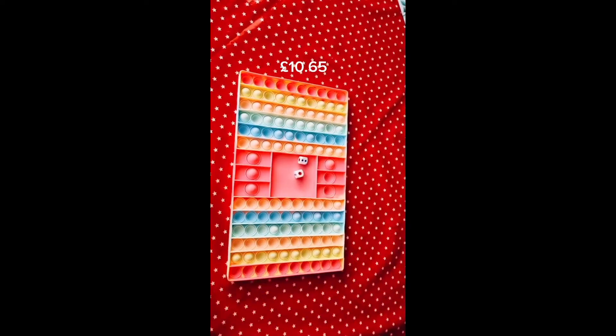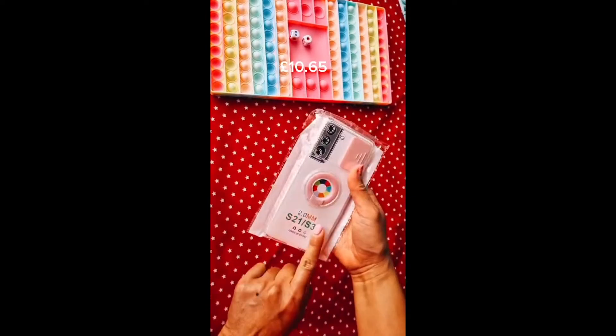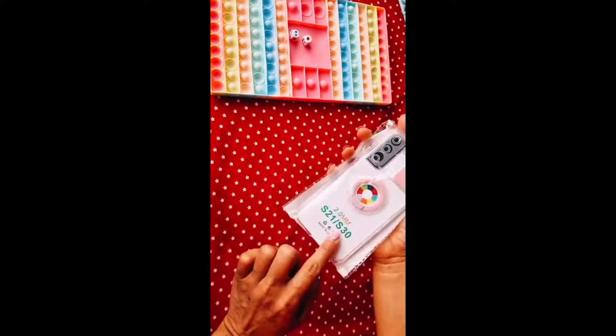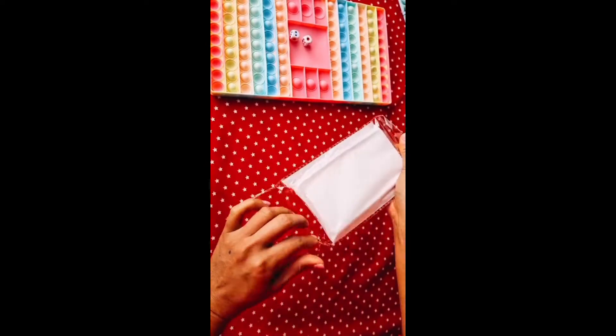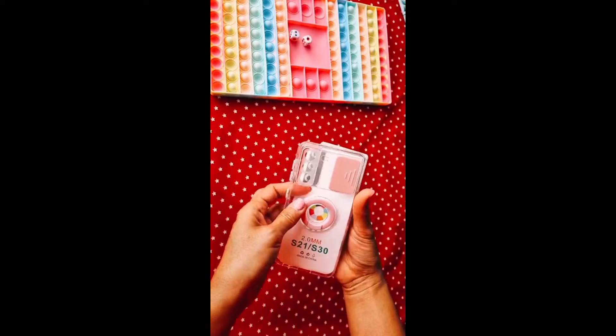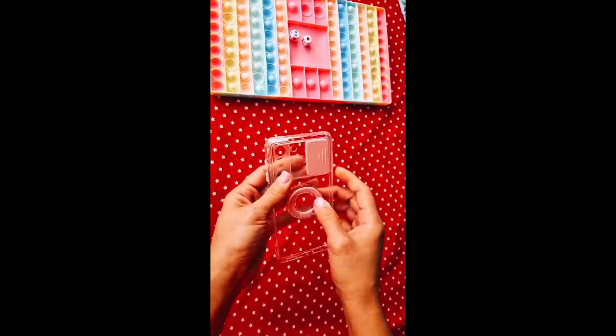This is my second item — it's a phone cover for the S21. I didn't know it was for the S21, but it fits. It's a fairly large phone cover. Oh, this is plastic — I didn't expect that. I thought it looked like glass but it's actually plastic.